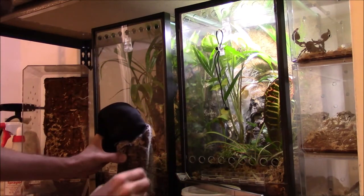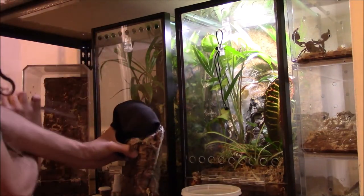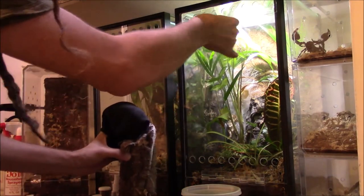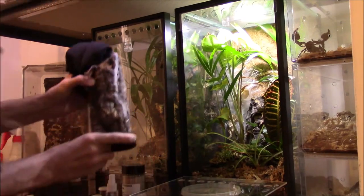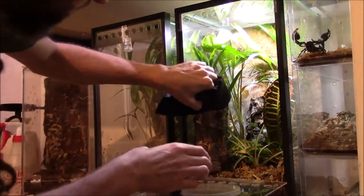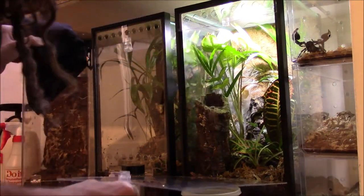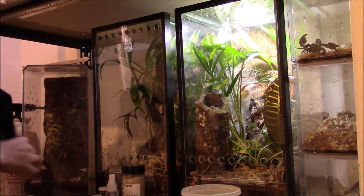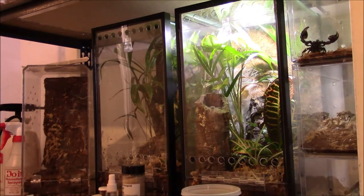As I start to shake and get nervous — let's open her enclosure back up. Let's see if I can get this in here with no trouble. So far, so good. Let's open this — and he's in there.